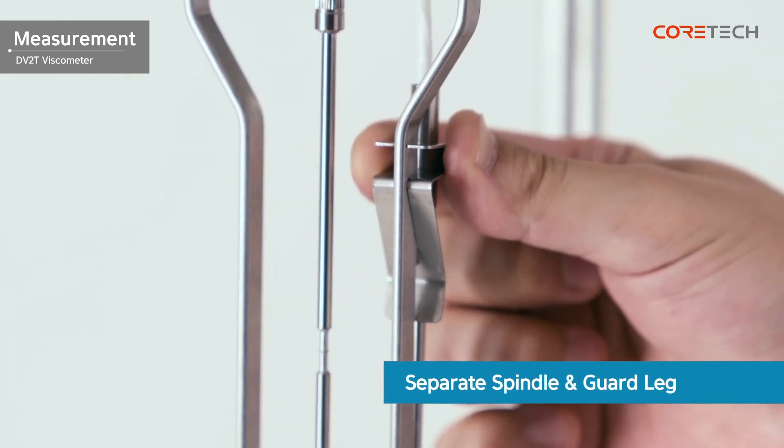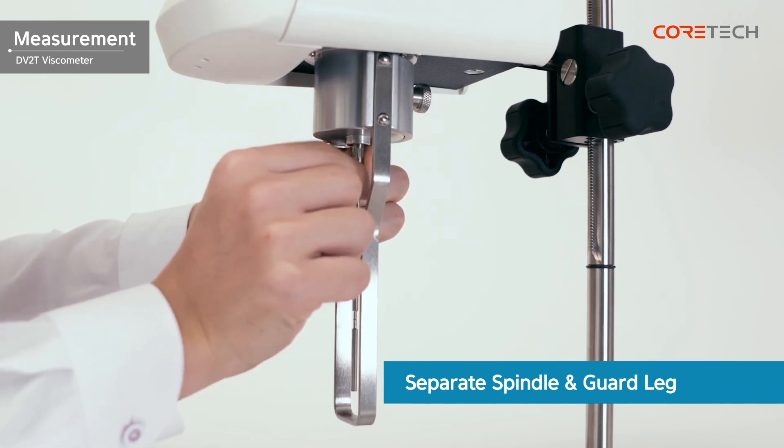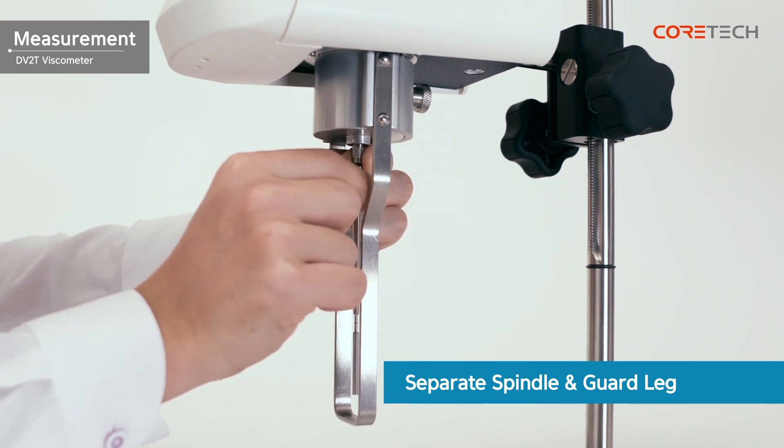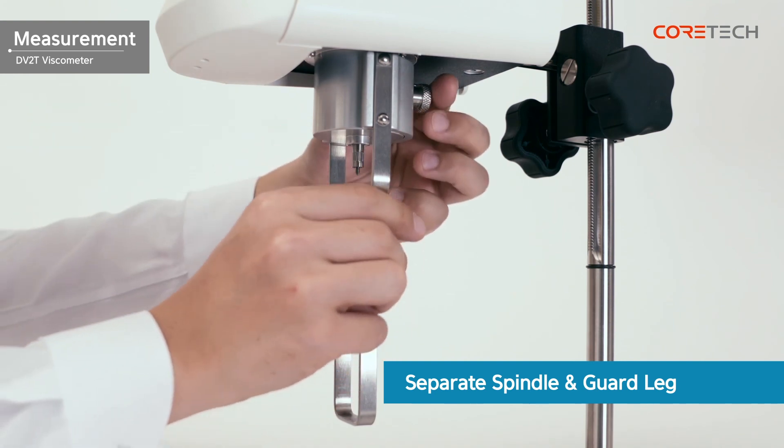Remove the temperature probe, spindle, and guard rack, and then clean them sufficiently. When removing the spindle, hold the coupling screw upwards. If you want to measure another sample, you can repeat the measurement using the above method.